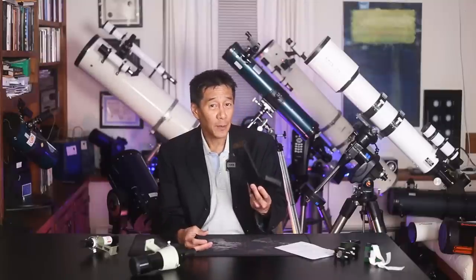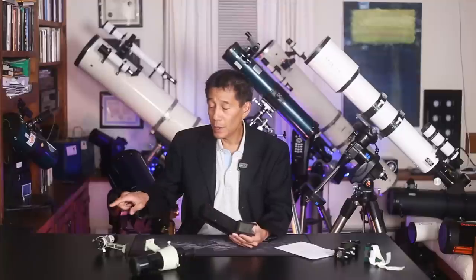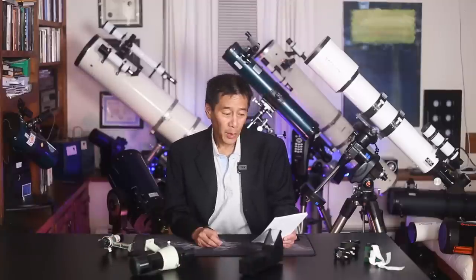When the Telrad first came out I was resistant — I felt finders should magnify and gather more light, and this does neither. But over time I've actually grown to prefer them. If your telescope is large enough, you may be able to have both on the same tube: the Telrad gets you into the general vicinity, you fine-tune with a magnifying finder, and by the time you get to the eyepiece you have a much better chance of acquiring the object. Whether you need one is a personal call — people tend to gravitate toward one or the other, though some use both.